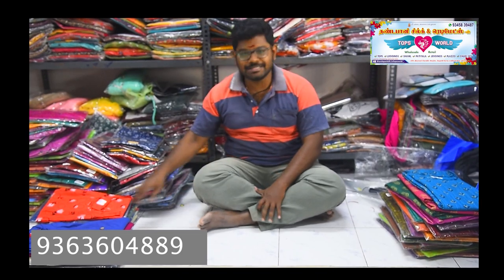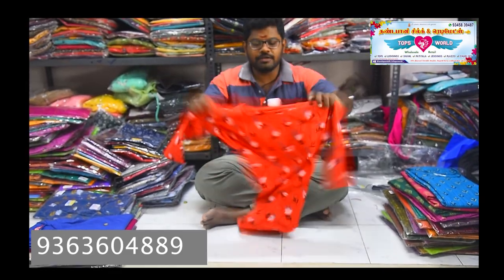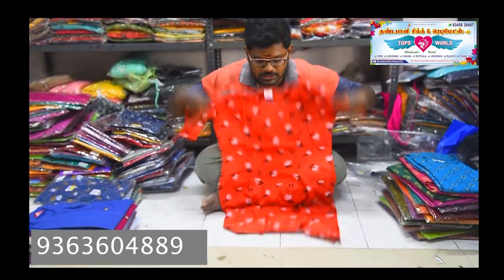Hello everyone, we are talking about the top soldier. If you look at our channel, if you look at the video in the low range and 250 range, you can see the stock in the low range. If you look at the 1-10 and 1-15, you can see the collections in the RAYON side open.